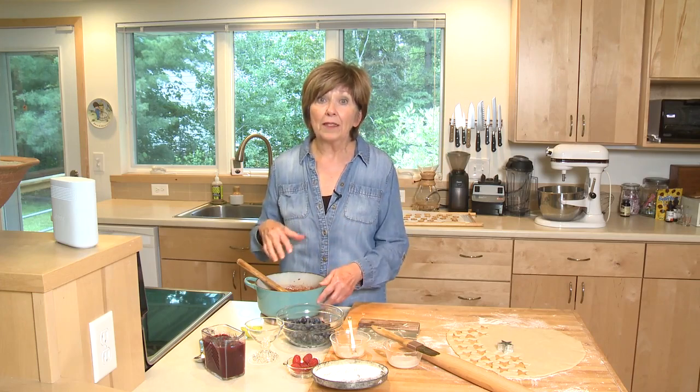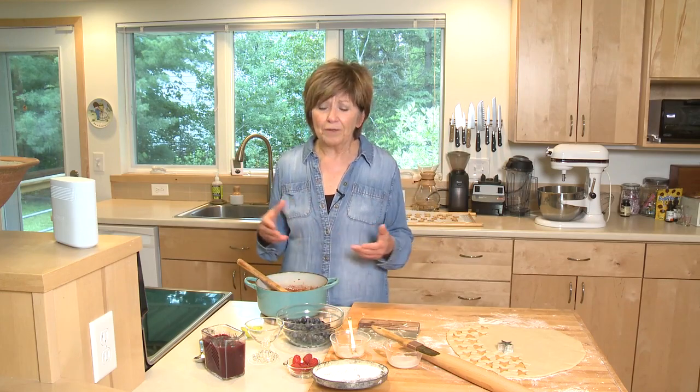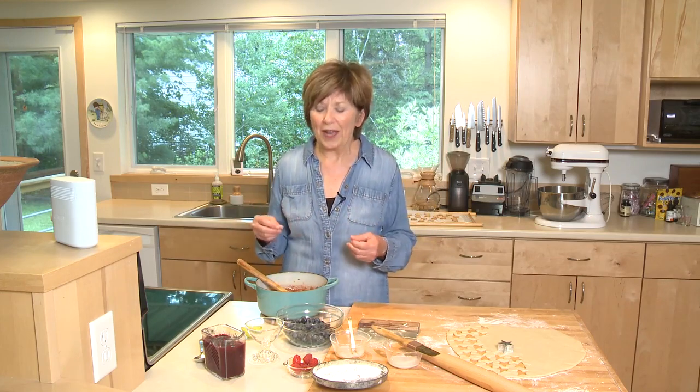First of all, I'm going to show you how easy it is to make this sauce. You can make it ahead tomorrow if you want — keep it in the fridge, and when you're ready to serve dessert you can put it together really quick.